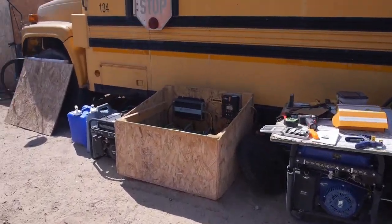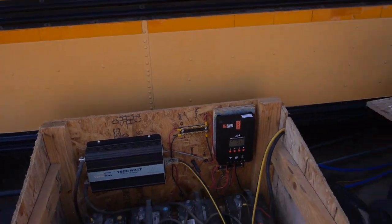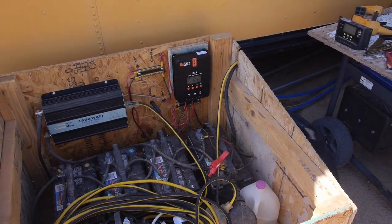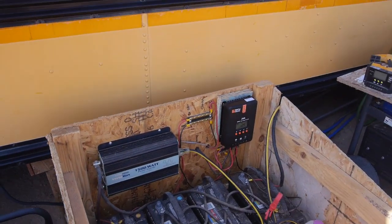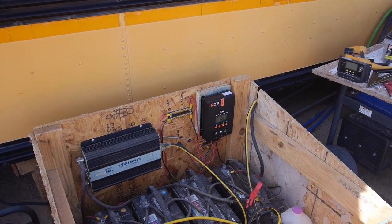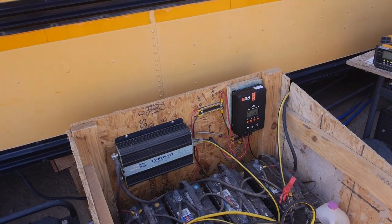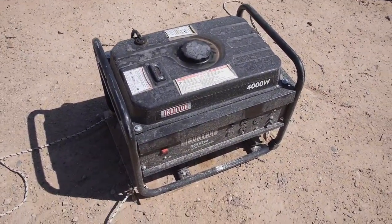With this setup, I've got enough power. I can run my deep freeze two or three hours a day. I can run laptops for video editing. I run DC lighting off of some LED lights. Charge my cell phone. That kind of stuff. It's enough for day-to-day out here.